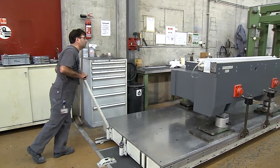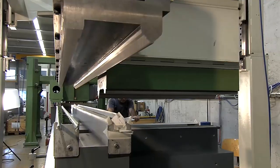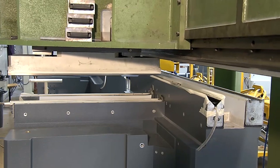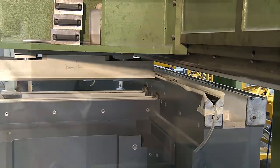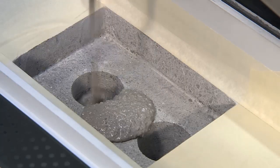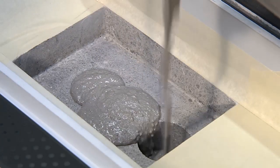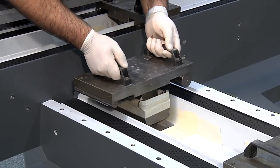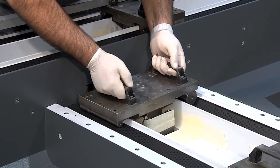An additional step towards the legendary Studer precision is the casting of the patented guideways within microns. The bearing positions of the X and Z-axis require an accuracy of position down to a few hundredths of a millimeter. The precision parts are positioned by means of jigs and cast in accordingly.